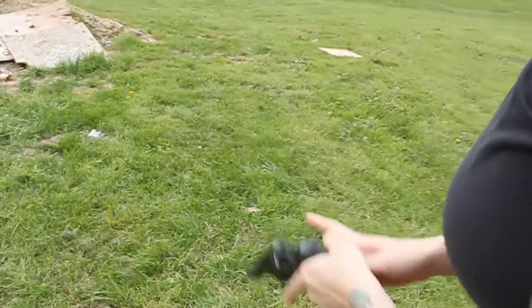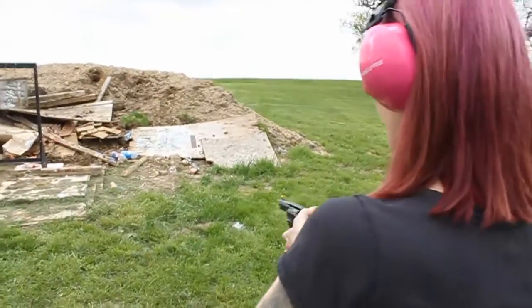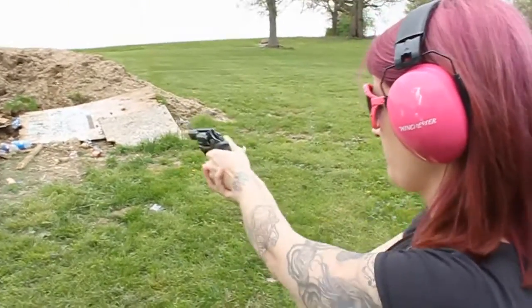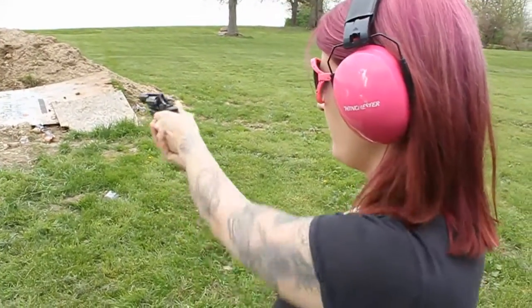Now these are going to kick just a little bit more — these are plus-P. Feel the kick, a little bit harder? Yeah.